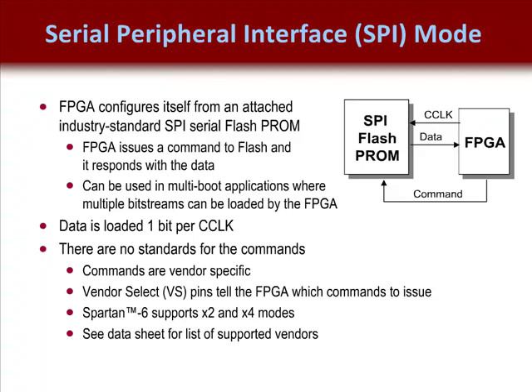If you're building an embedded application, it is also possible to store your software code in the flash PROMs as well. Plan on choosing a sufficiently large enough PROM to store your software.